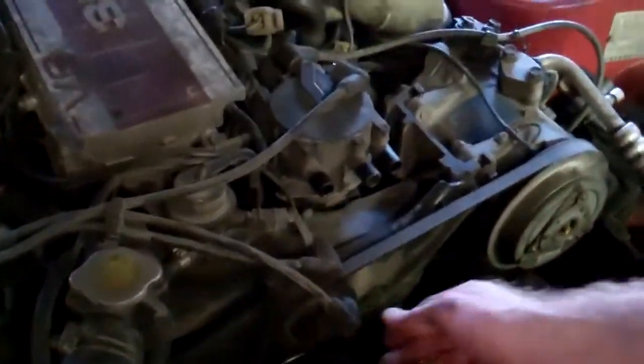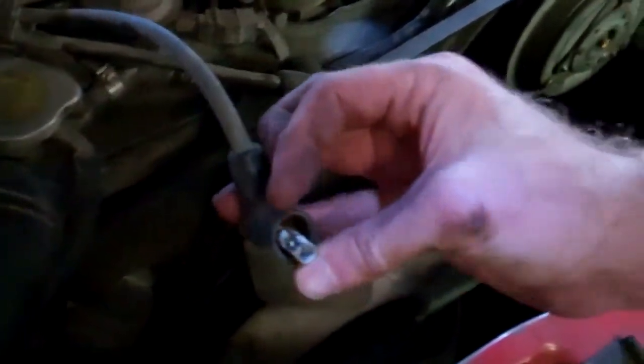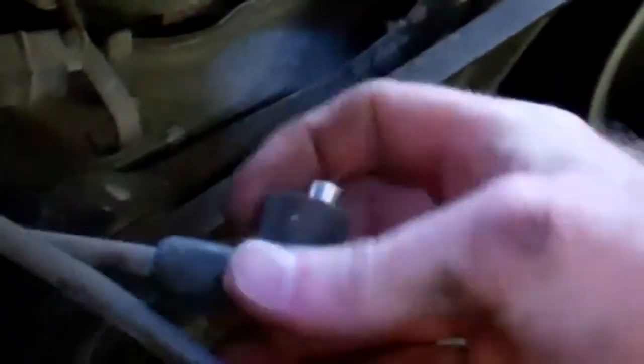I pulled three wires. This one is really corroded and probably has something to do with the misfiring. These others look pretty good actually, but they're aluminum which is not ideal, so we should go get replacement ones.